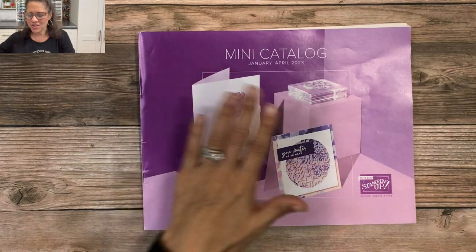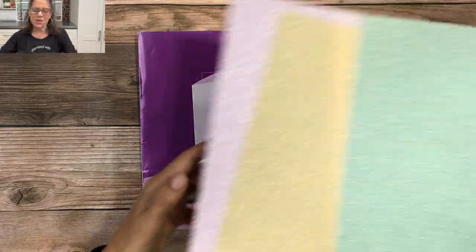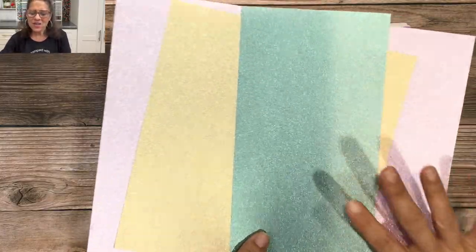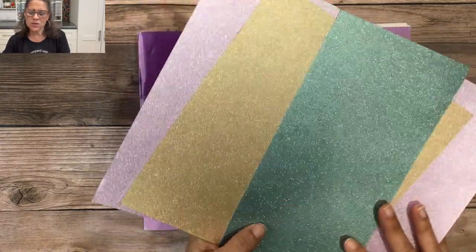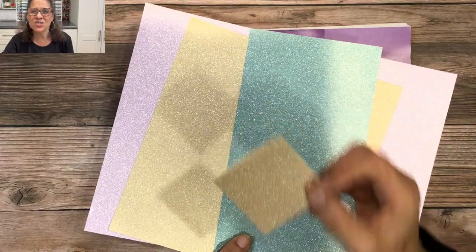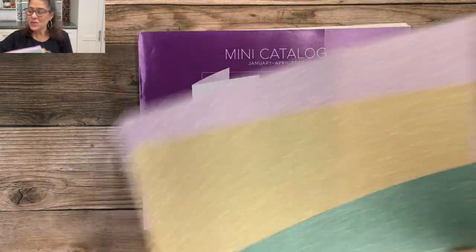The final new product from the mini catalog is this beautiful fine shimmer paper. It comes in 12 by 12 sheets and I'm just going to be using a little square that I die cut with our Stylish Shapes dies. So those are the new products you're going to see on the card — let's go ahead and get started.